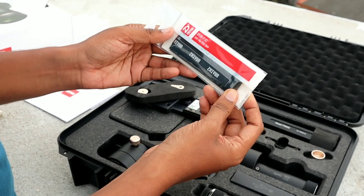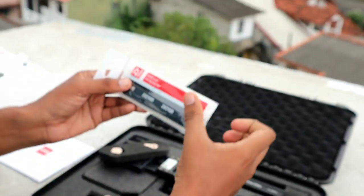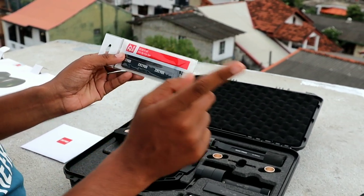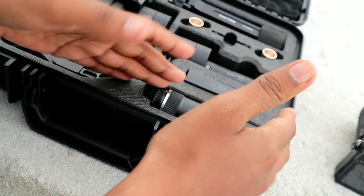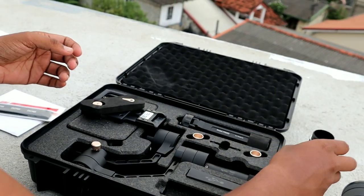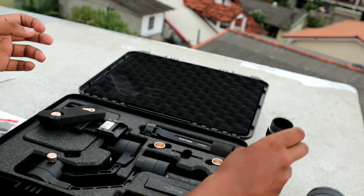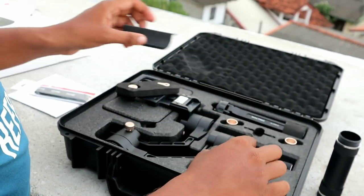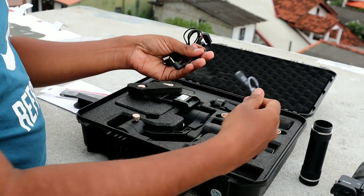We have anti-slip grip tape. We have a grip tape on the camera. Now we can use the battery. Now we can use the USB cable.